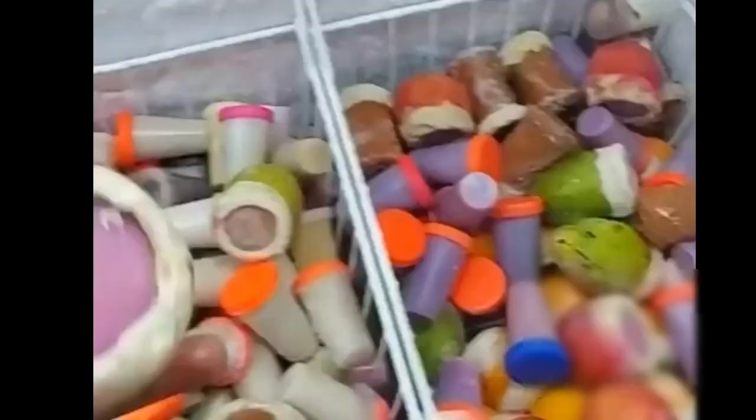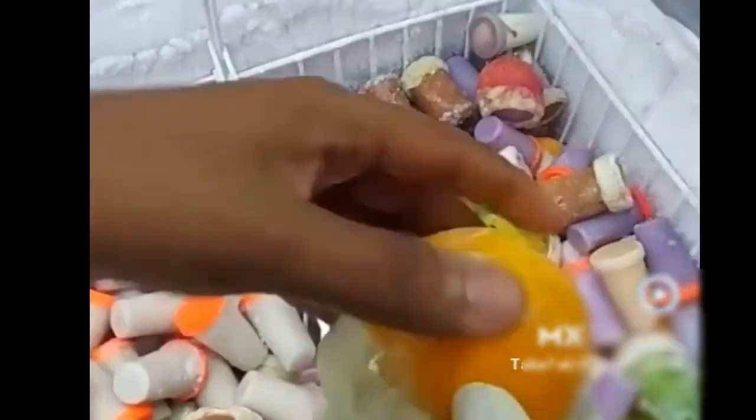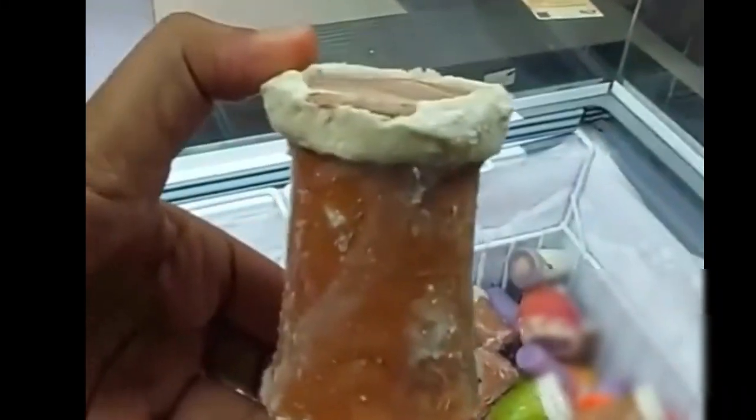Look at the variety of kulfi. This is anar. This is special orange. This is a big hole. This is a big line-wise line-to-line. Look at this.